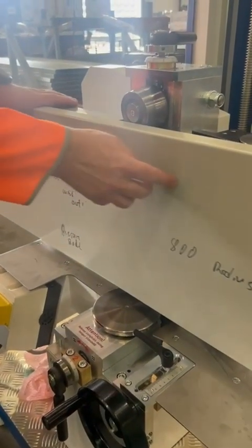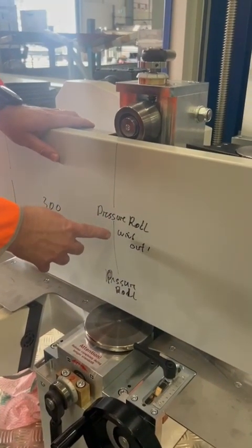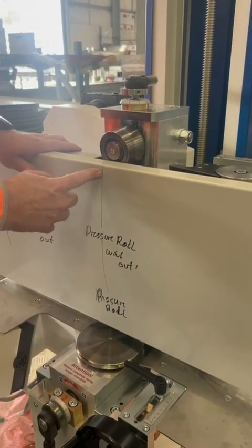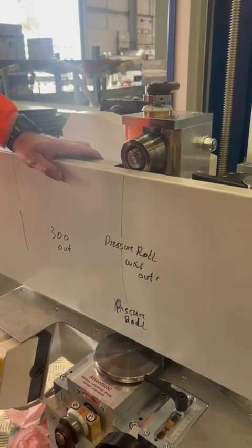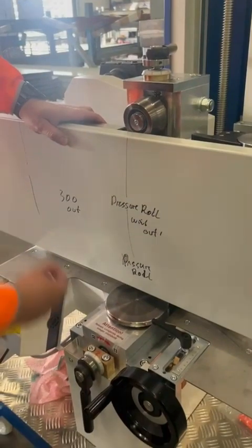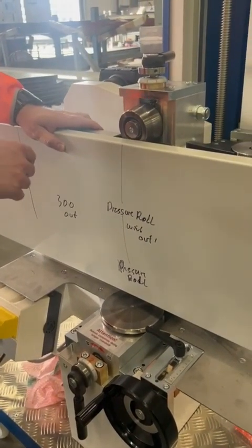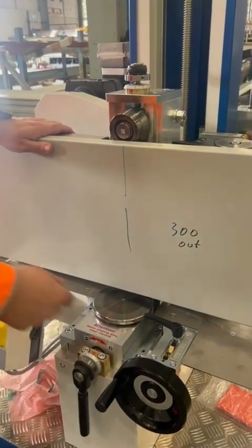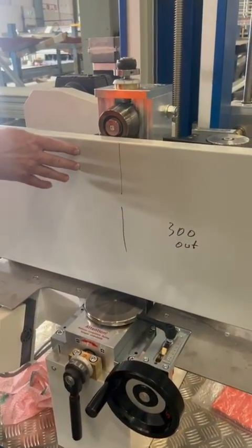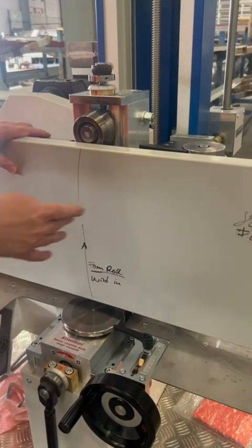The machine runs the distance of the radius. When the 'pressure roll wind out' line comes, that is my command to wind out over 300 millimeters, releasing the radius so I get a flat sheet. Then I run the flat section of the panel with no forming.